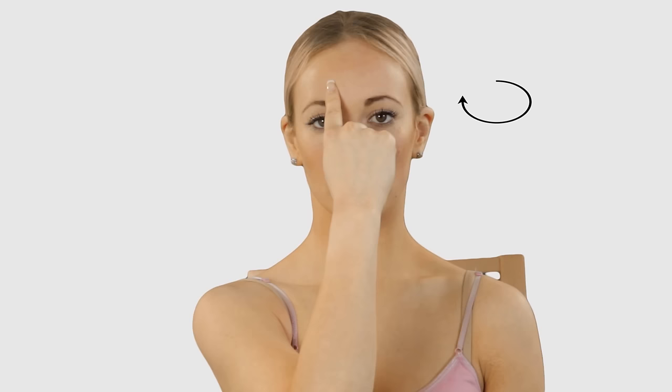Sitting in a relaxed position, use one or two fingers to massage the sinuses. Start above your eyebrow and massage gently in a circular motion down towards your nose and lips.